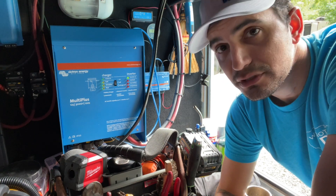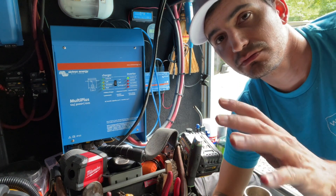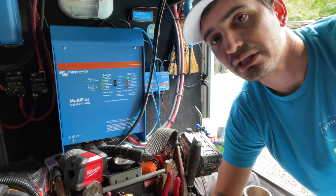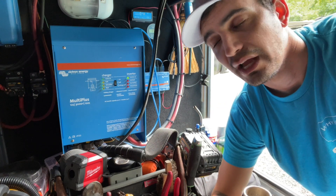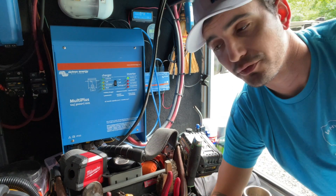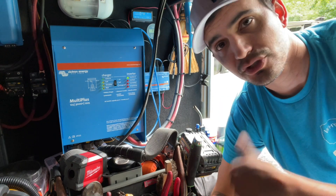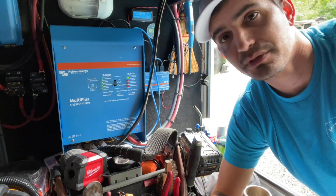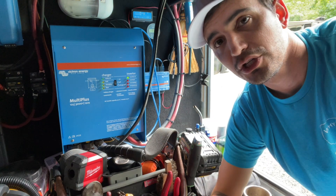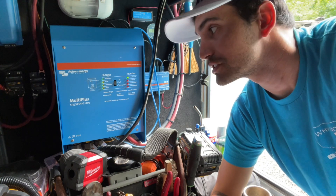What the Victron MultiPlus offers is when I disconnect from shore power, it literally transfers from shore power to the battery and inverting immediately — so quickly that nothing turns off. I could be microwaving something, I can unplug from shore power or lose power for whatever reason, and the Victron MultiPlus immediately takes over. The microwave doesn't stop. It's as if it never lost power. Same thing with computers and TVs — they don't turn off from the switch from shore power to inverter mode. It happens so quickly that it does not disrupt electricity whatsoever.